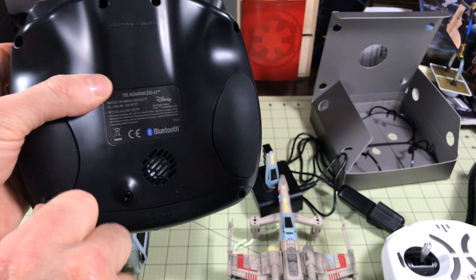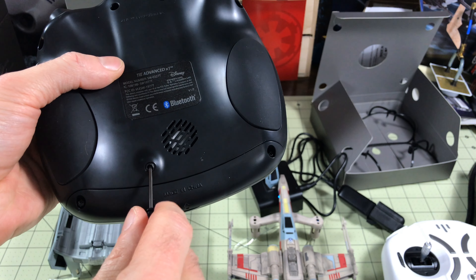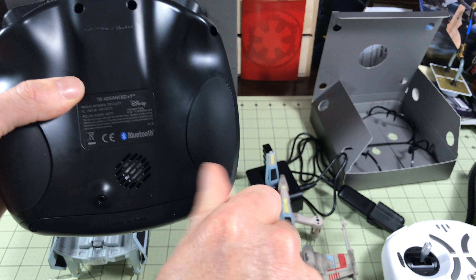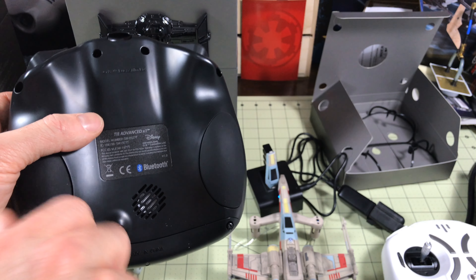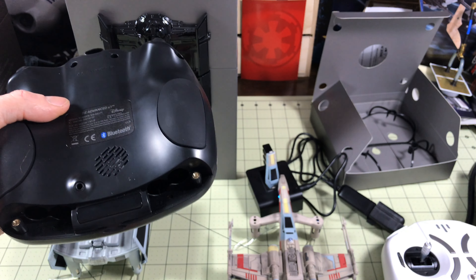Taking the cover off, you'll notice there's a headset jack. Since this remote has a speaker and is going to make a whole bunch of extra noise while flying, you can have your headset connected so you can hear it and nobody else around you can. So if you're flying inside the house, you're not annoying your loved one who will make you go outside.